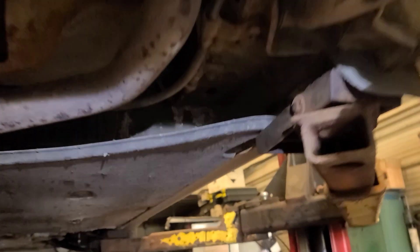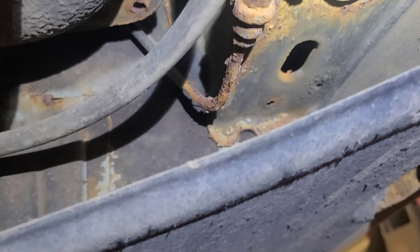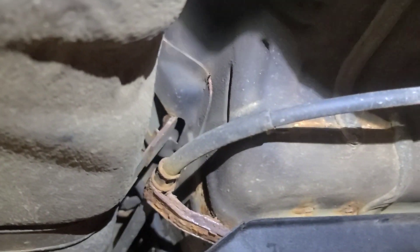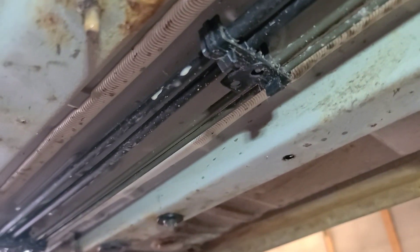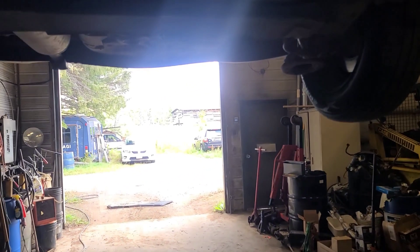That line is pretty rusty and it runs on top of the gas tank. I'll let the customer know. There's a plastic shield in the way that needs to come out.